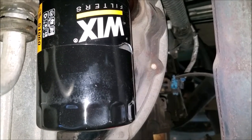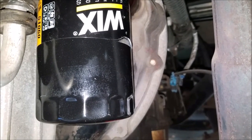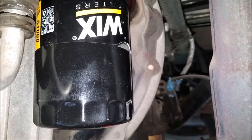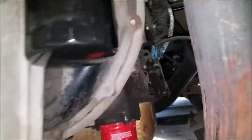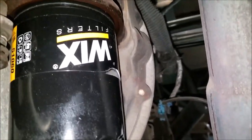I did notice on this last oil change, just a week or so ago, when I took the old oil filter off, it was the same way — it was crinkled up even worse than this. So my question to you guys out there: have you ever noticed this when you pull your oil filter off? Has it been getting hot enough to cause that label to melt?